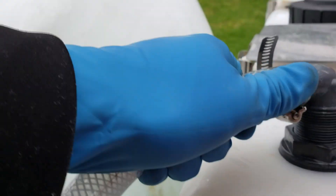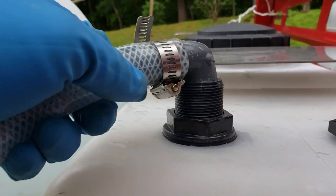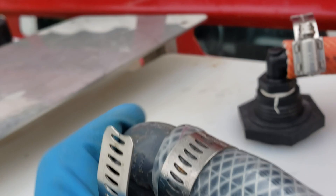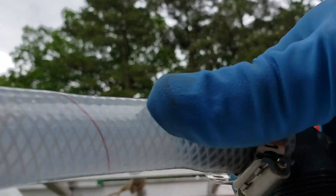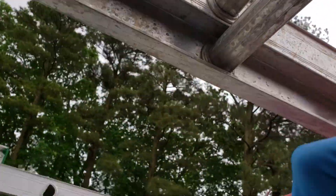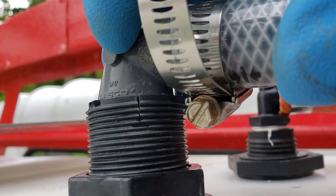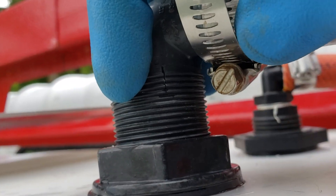We check the fitting — the fitting is nice and tight. Overall the bulkhead is moving around a little bit.